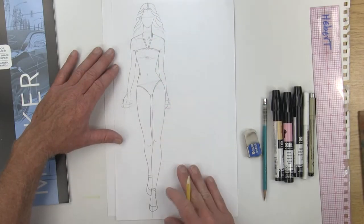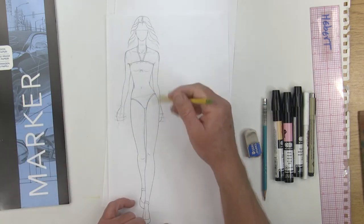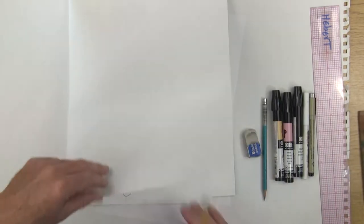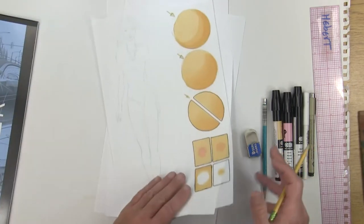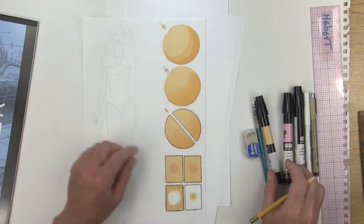Now that you've completed drawing your swimsuit model onto some plain copy paper, and you have her hair just the way you like it, the swimsuit, everything's good to go. Now we're ready to transfer her to some clean marker paper. During this video, we'll transfer her over to marker paper and we're going to learn to do some shading here using the light sand and pink.